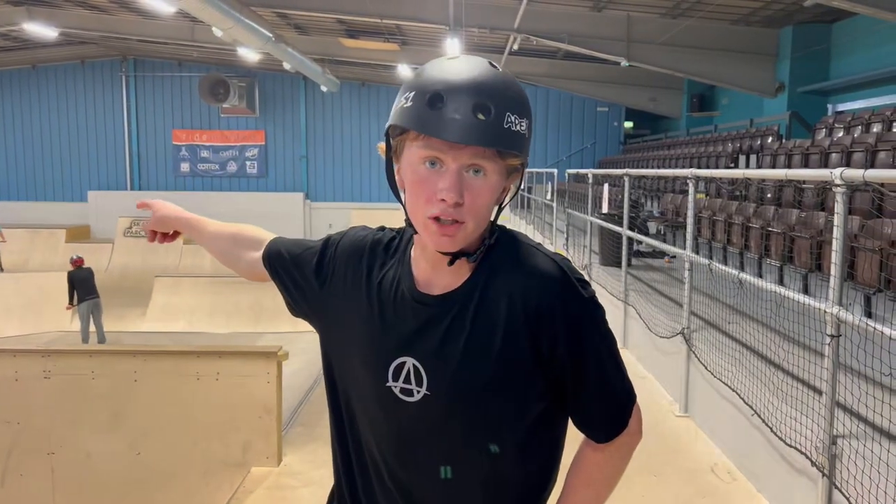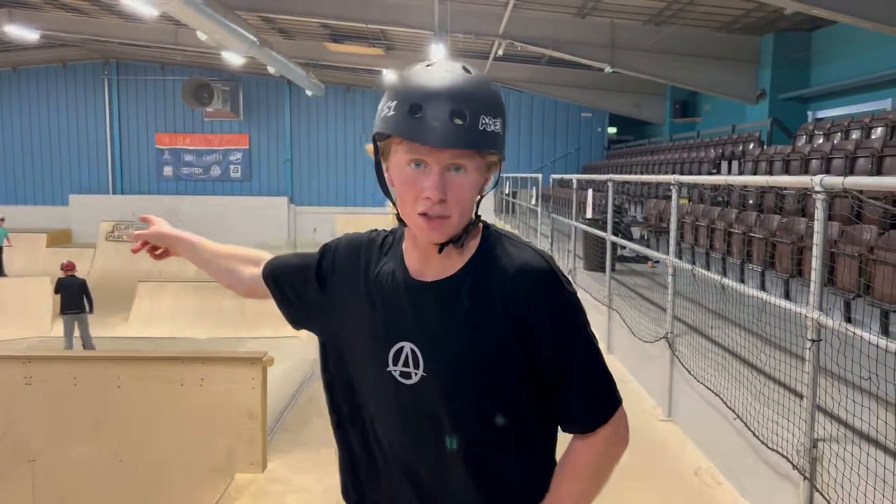Alright guys, welcome to the Apex channel. I'm Morgan Jones and we're back with another video on the east side. We're going to do 10 tricks up the stepper. Let's get into it.